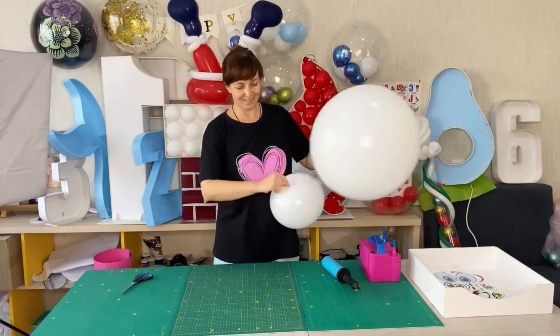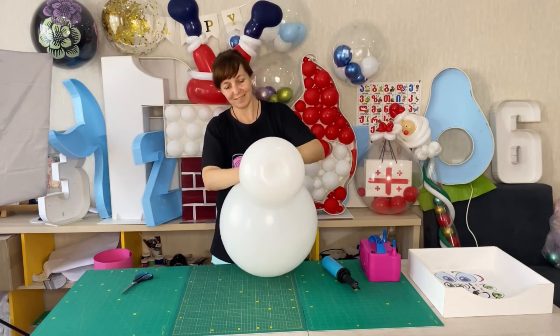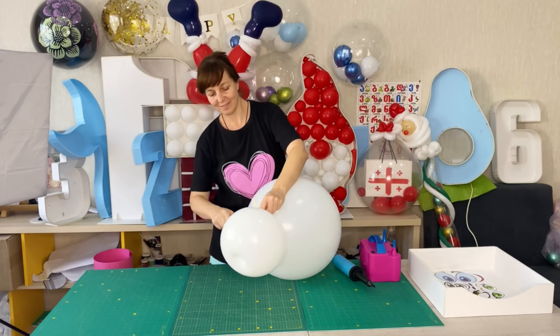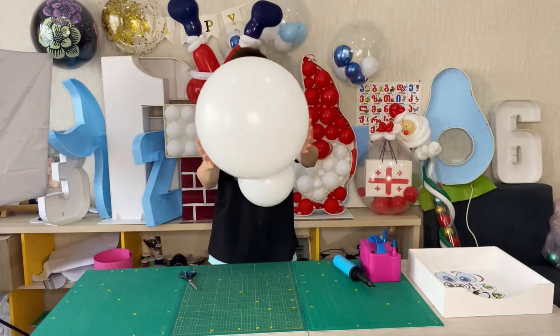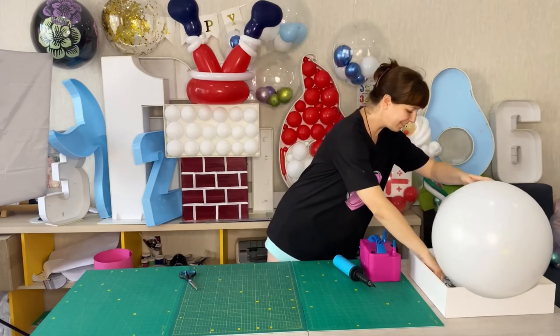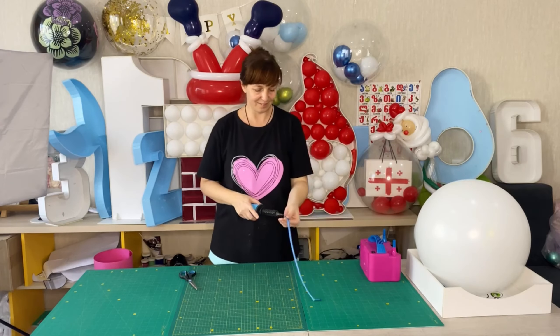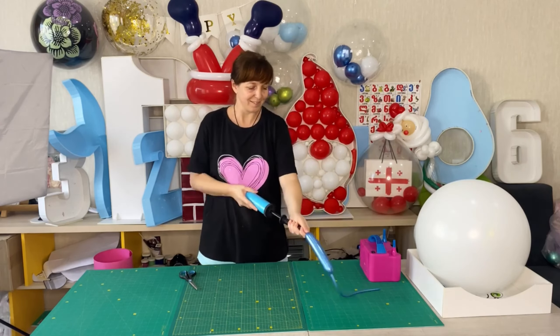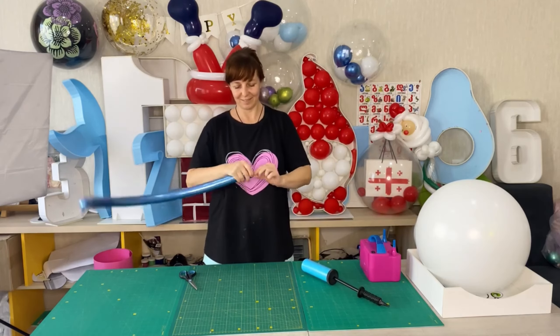Now I'm fixing two details together. Then I inflate a blue balloon for modeling size 260 and fix it between the parts.